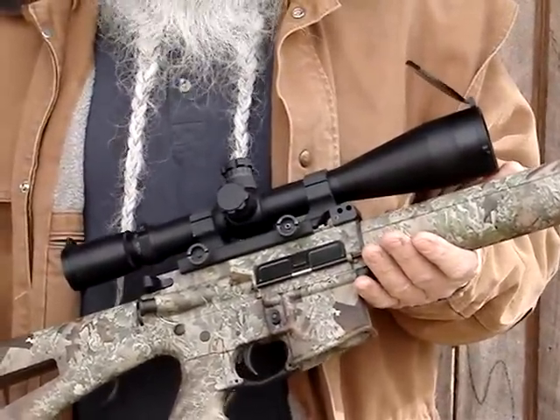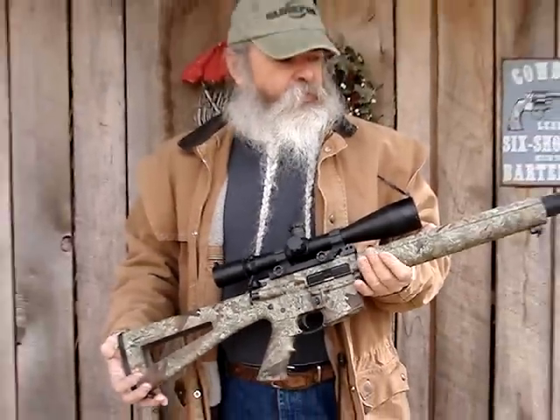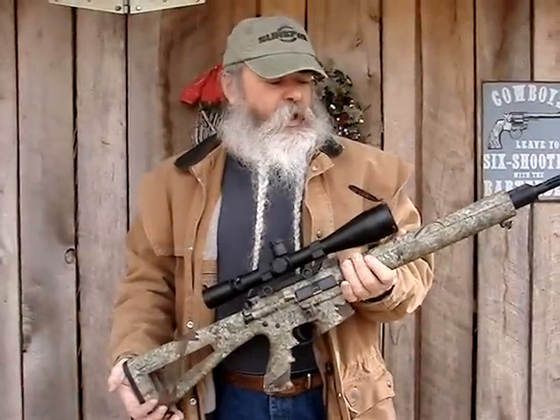It's my Leupold 8.5-25 variable Mark IV. We've been shooting it a few days — real accurate rifles, easy to handle.